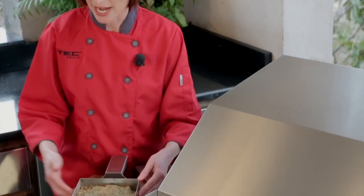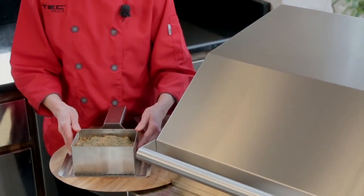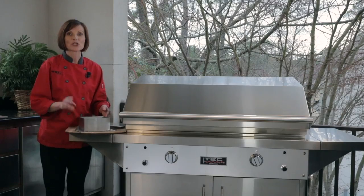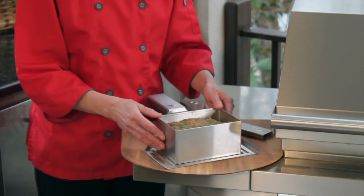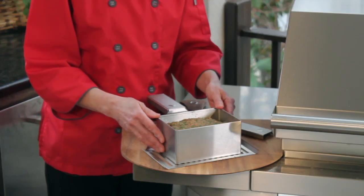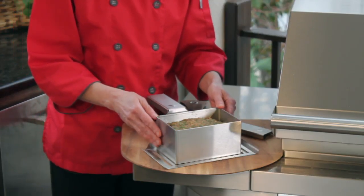We have a six-inch size, right here, which holds one and a half to two pounds of meat, while the eight-inch size holds two and a half to three pounds of meat. When you're making your meatloaf, just use your favorite recipe. You can always check out our recipe on the Backyard blog as well.